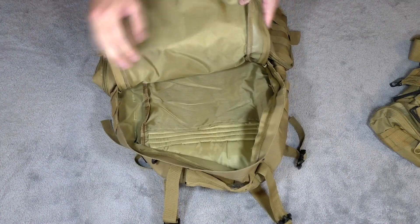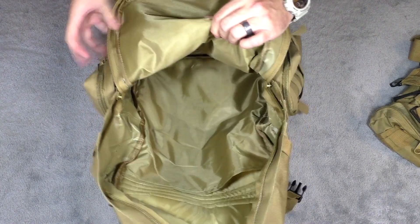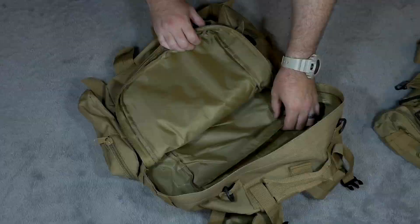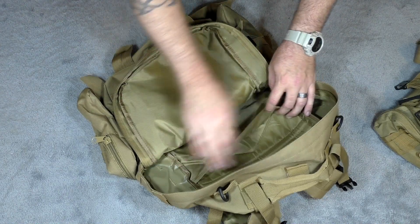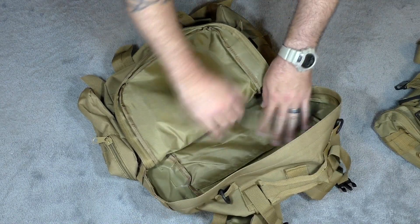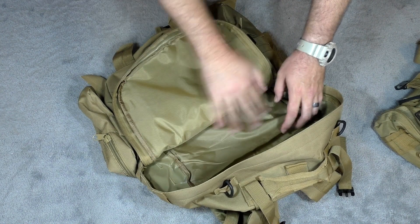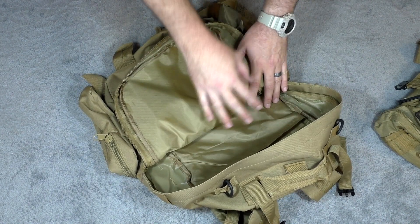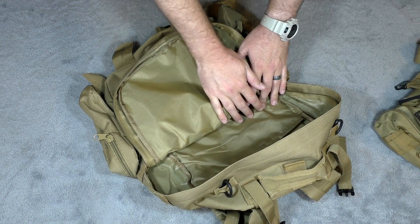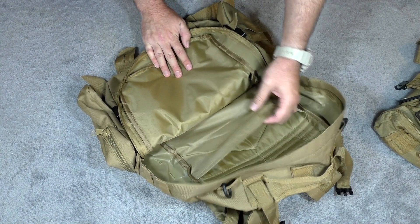Now we're getting to the inside, and the inside is huge — I can't stress that enough. There is actually a secondary compartment within the main compartment that runs all the way down to the bottom of the pack. I think this would be perfect for keeping dry clothes, changes of socks, changes of underwear, dry gloves — anything to keep separated from everything else.